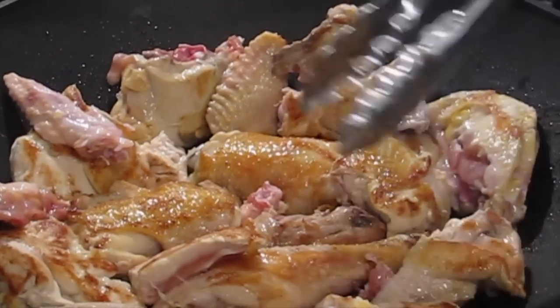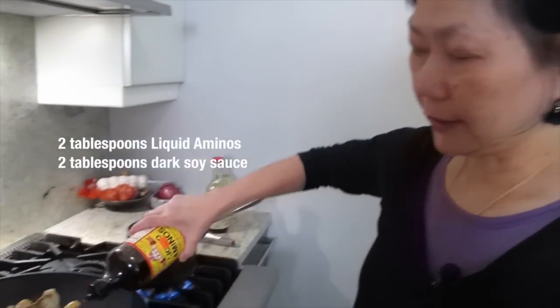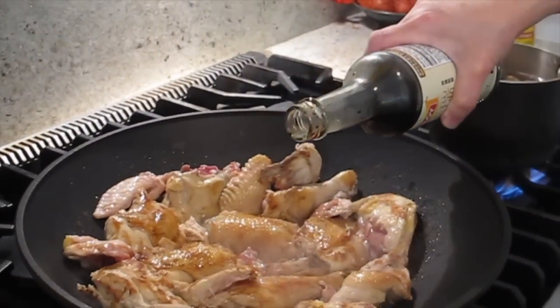When I marinate, I use some Chinese cooking technique. When you let it brown, then you put some soy sauce in here, and then the dark soy for color.